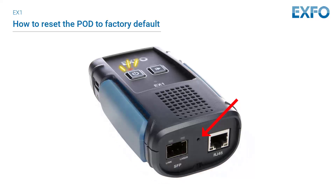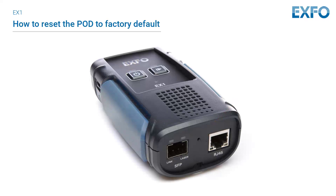When the power LED starts flashing amber, indicating the reset is in progress for about 10 seconds, release the pinhole button. Once the reset is completed, the EX1 device will reboot and require an active internet connection to perform any software updates.